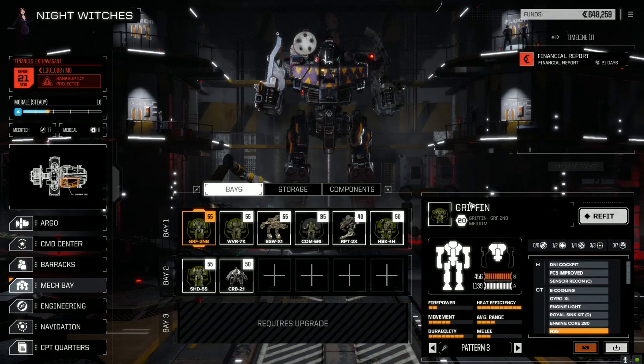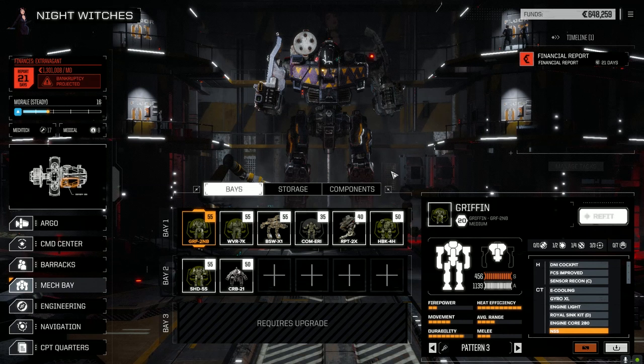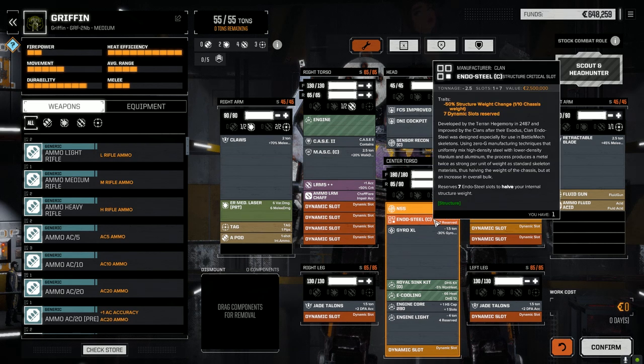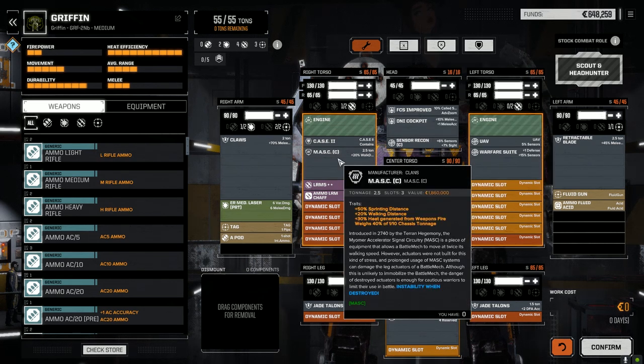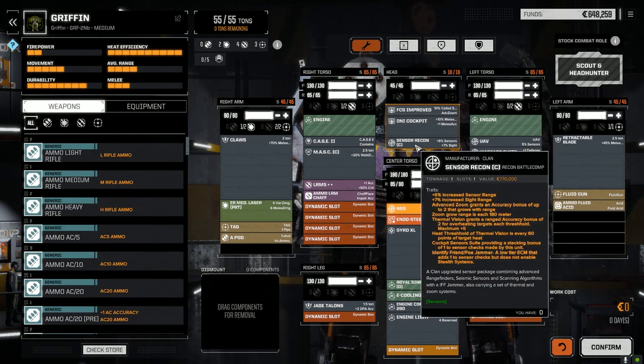There were some minor tweaks to the main lance. On the Griffin, I added a couple things — we had the talons we picked up, but the J-talons are better so we left those in. I put an XL gyro and some endo steel in. I swapped the mask system out for a clan mask system — I'm not really worried about the plus 30% heat generation, but the plus 50% sprinting distance is much better.